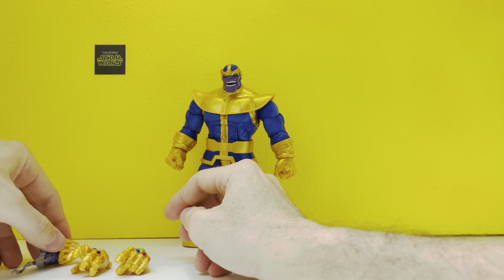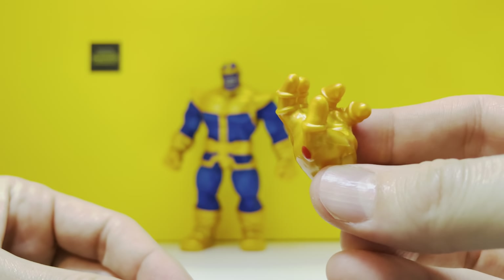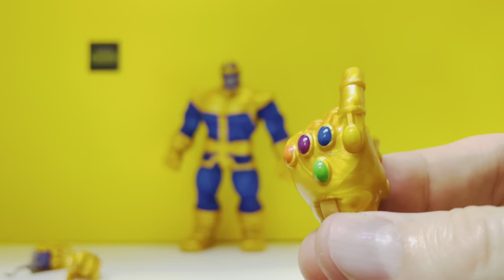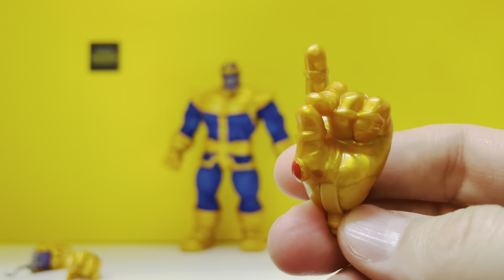Then you get two Infinity Gauntlets. You get the 'I will take over everything' clutching claw that every bad guy needs. And you get, of course, perfectly sculpted, the snap. So cool.